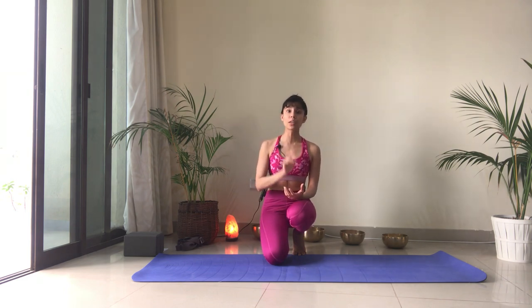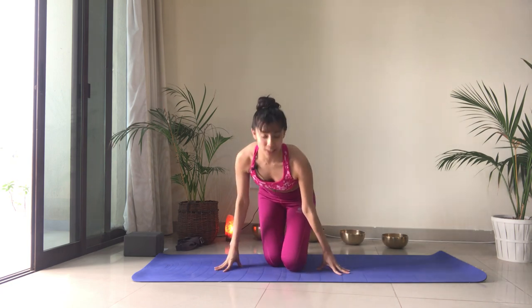Then we will move into dolphin stretch — two variations — which is one of my absolute favorites to not only open up the shoulders but also strengthen the arms. And then we will end with a couple of static stretches for the shoulders. So let's get started.